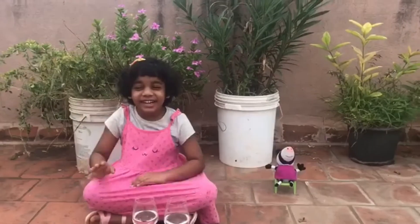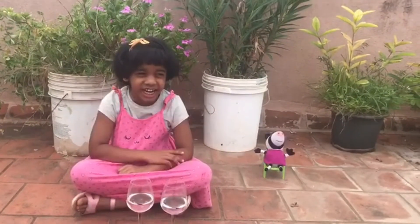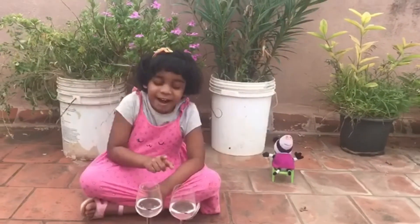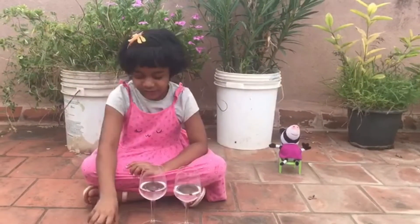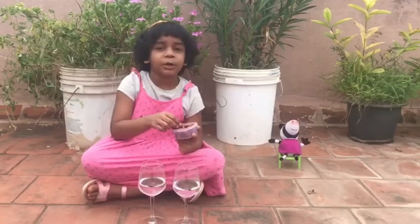Hello, everyone. I am Tazel, studying in second standard in A section. We have seen the story of the thirsty crow. Now, let us experiment by ourselves. Here I have two glasses of the same size. I have marked the water level for each glass. Now, here I have some seeds. I am going to put them in one by one.